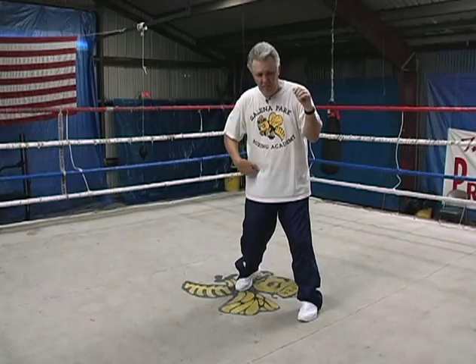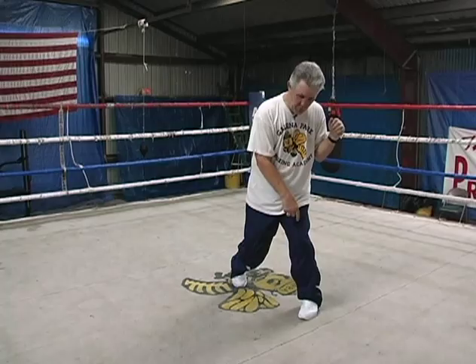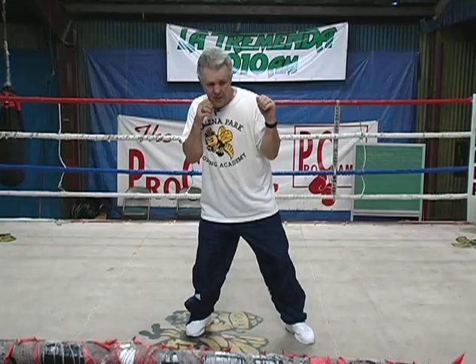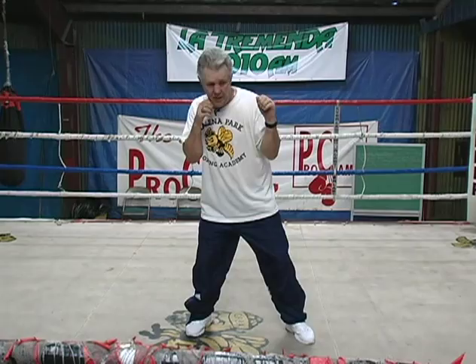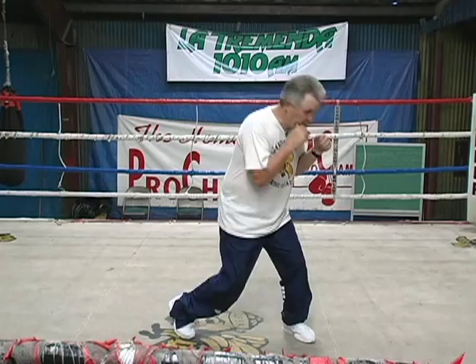You turn your right heel out, turning your knee in, hip forward, elbow forward, shoulder forward. Hand forward, and that takes you over your left knee on the ball of your left foot. It's like falling to your left knee. Notice how my height changed, because now I'm going to use my legs to punch and get maximum leverage from here.